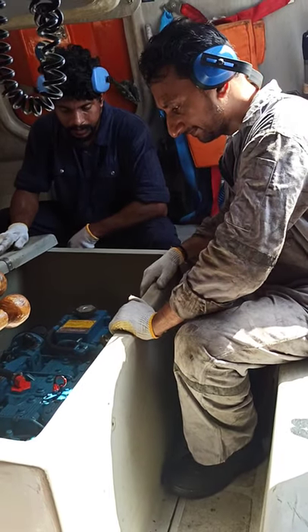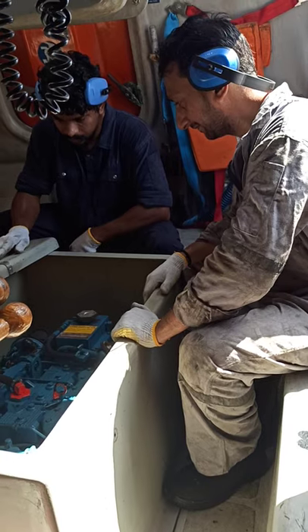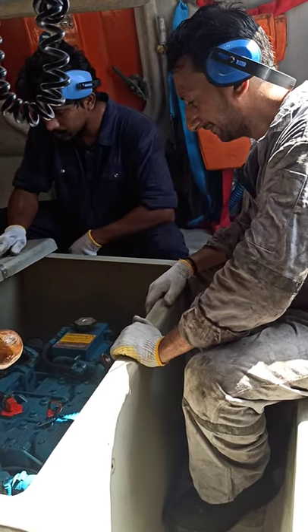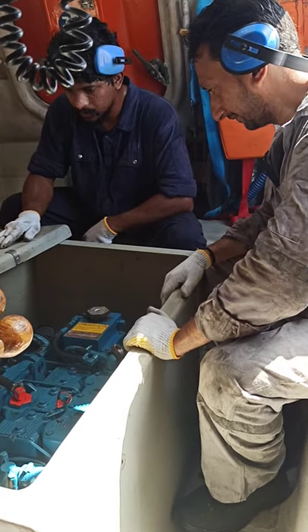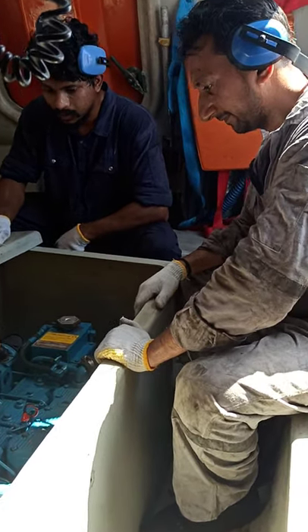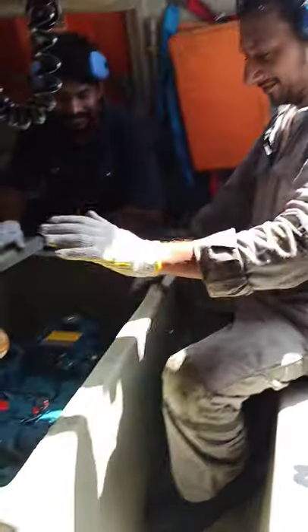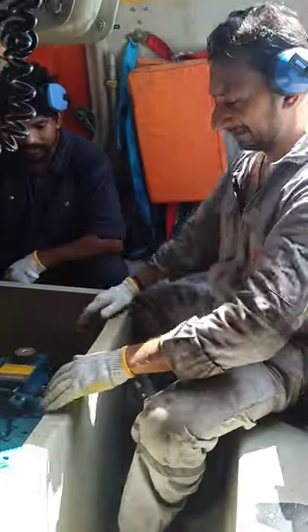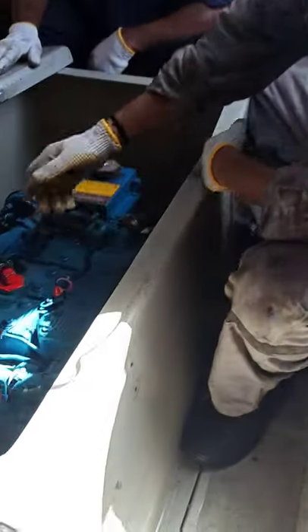Hello viewers, today I will show you how to start the lifeboat. Here is our second and third engineers who will mention the specifications of the lifeboat before starting. So before starting the lifeboat engine, I'll tell you about the engine first.